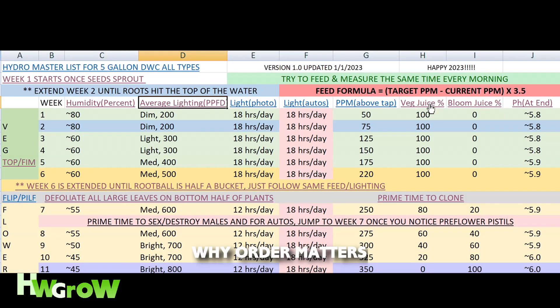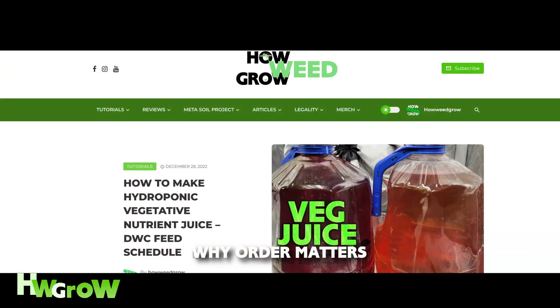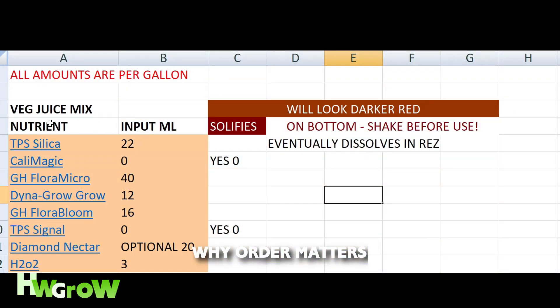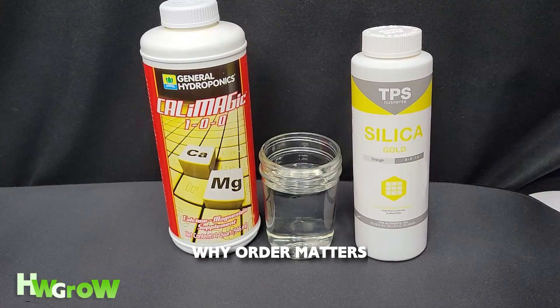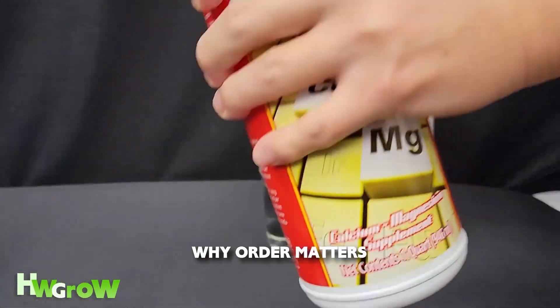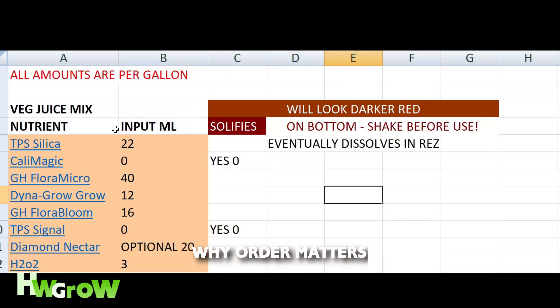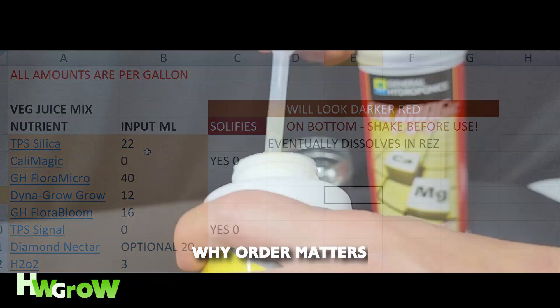There's a lot of people that think I'm a little too detailed in my processes. So when I say mix your nutrients in the order from top down, I really mean it. Here's two nutrients: CalMag and Silica. In all of my feed schedules, Silica is always first and on the top.